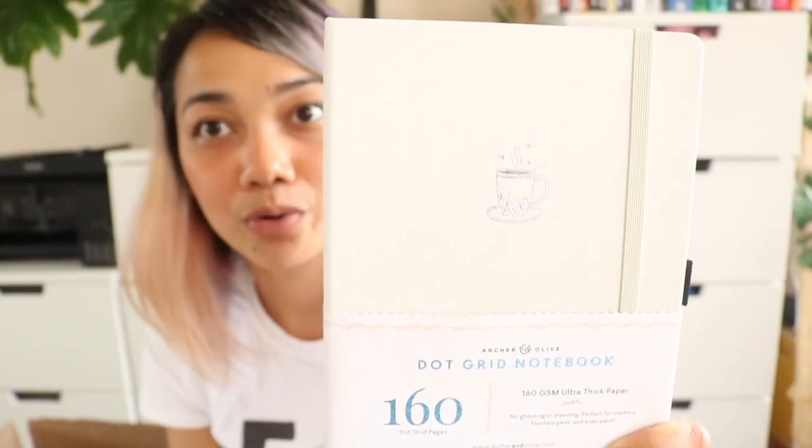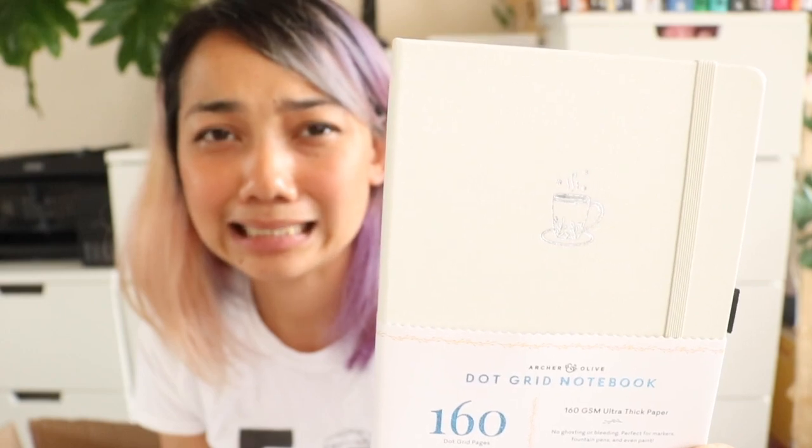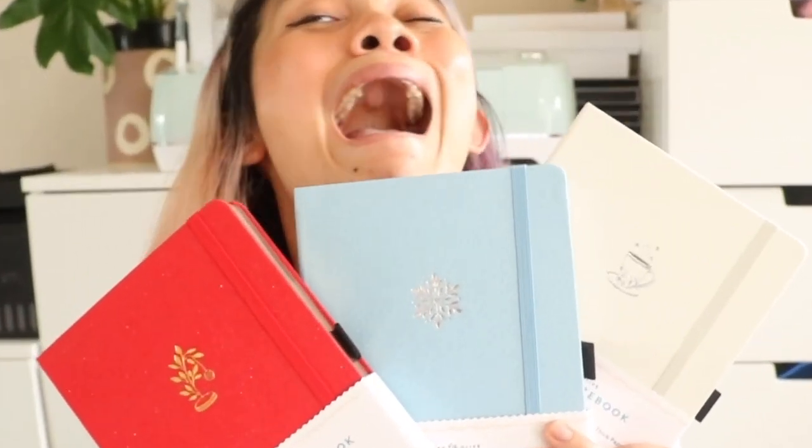I feel like my mom would love this so I would love to give it to her. And last but not least, the third winter 2021 collection notebook. The third notebook has a white glittery cover and it has a silver coffee cup — I'm gonna say this is a coffee cup, okay? Looking at all three of the holiday notebooks, my favorite one is the red one, but sometimes I like the white one and sometimes I like the blue. So it's really hard to pick.